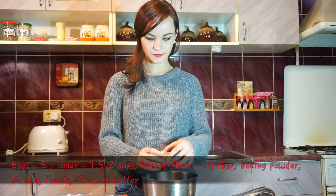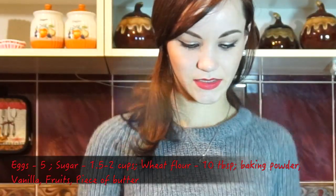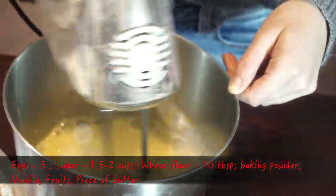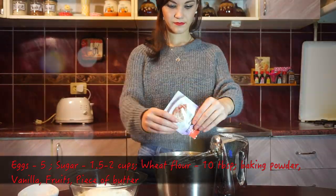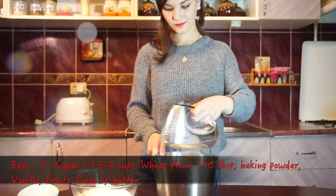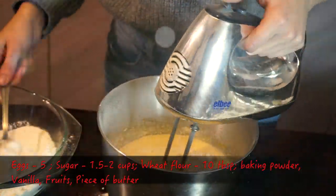Prepare a deep bowl and mixer. Crack your eggs into the bowl. While beating eggs, add 2 cups of sugar, a pack of baking powder, and a pack of vanilla sugar or vanilla extract. Then add 10 tablespoons of wheat flour.